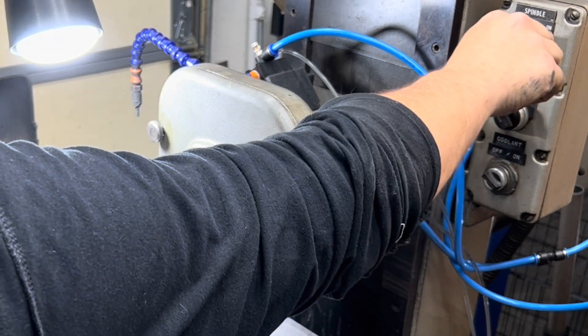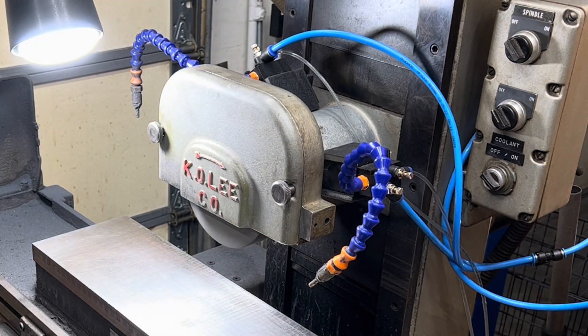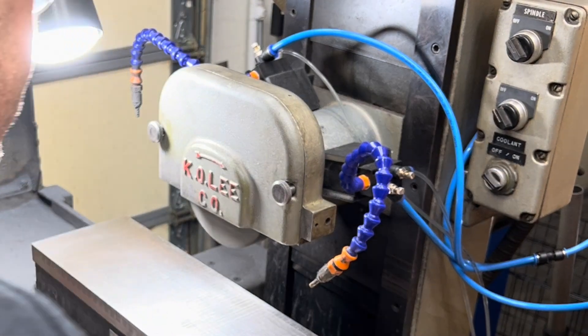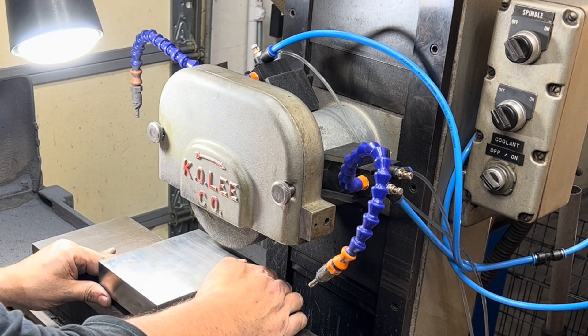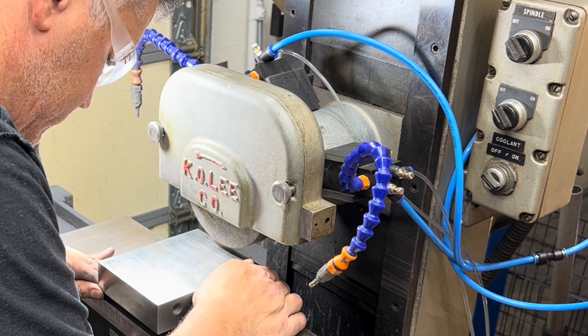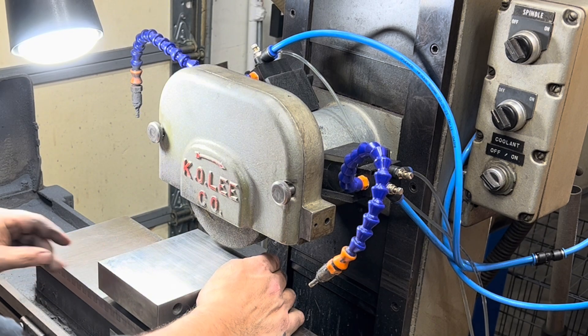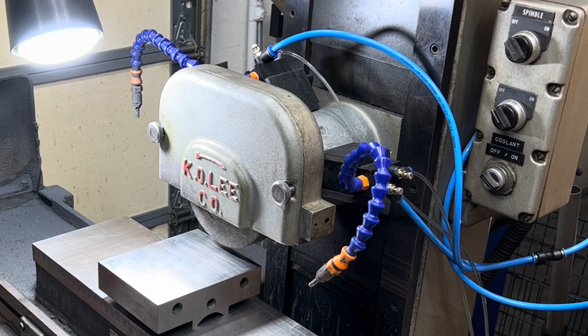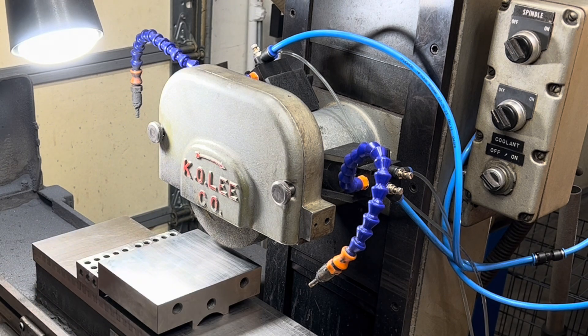Let's give it a spin. Largely uneventful — that's good, that's what we like. Now let's see about getting this piece on there. That feels like enough to hold it. I'm going to give it a little bit more support in the back. Just in case.